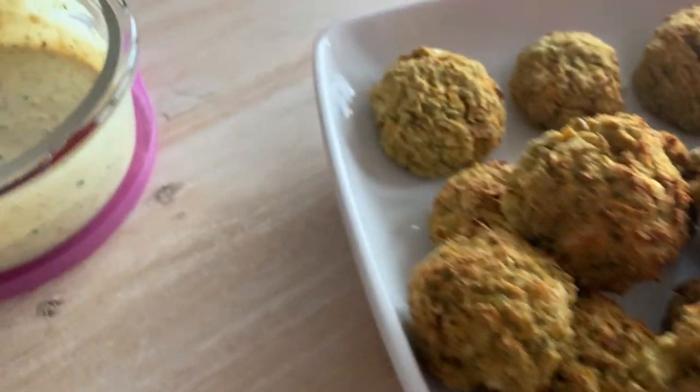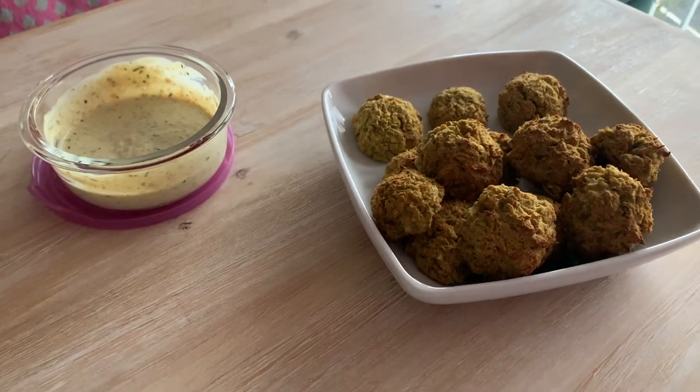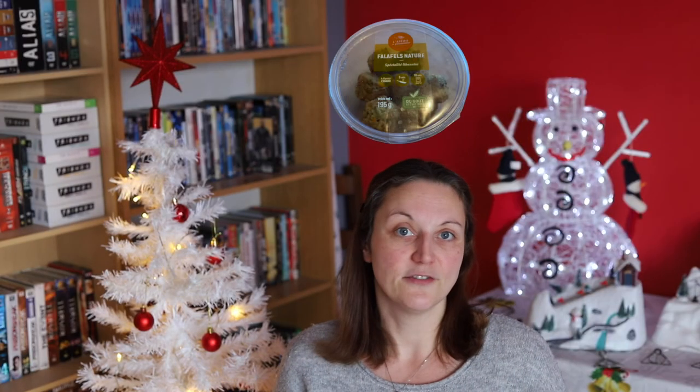Everyone knows falafel and everyone has a recipe, but mine is different in the sense that I wanted to reproduce the ones found at Grandfrey, because those falafels I really love — they are super good, well-spiced and all. When I looked at the ingredients, they are a bit different from what you find in original falafel, and I think that's what changes everything.